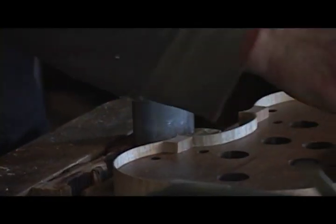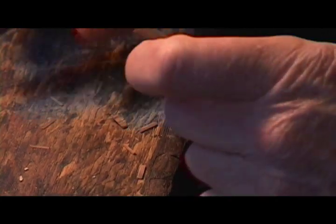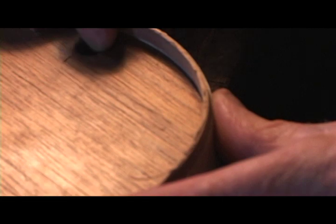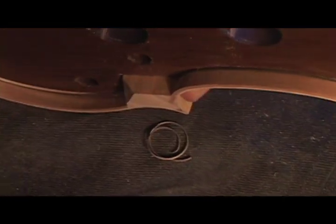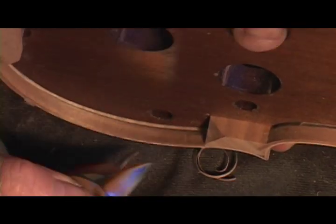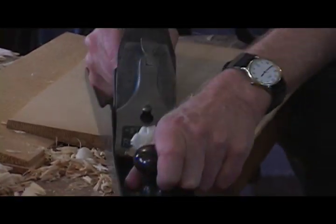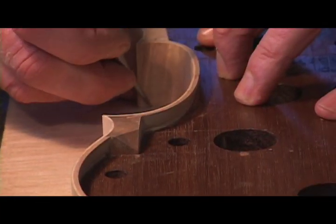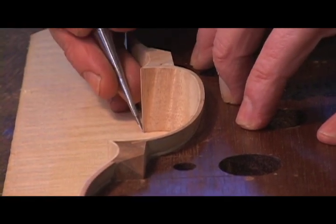David's muses are Andrea Amati and the legendary Antonio Stradivari, who many believe perfected the violin in Cremona, Italy during the 16th and 17th centuries. Some 400 years later, their violins are still played by the world's greatest musicians and sell for millions of dollars at auction. For David, the challenge is not only to replicate the master's work, but to find his own inspiration through their method.